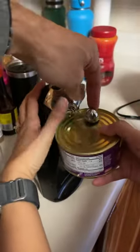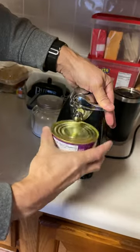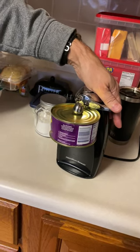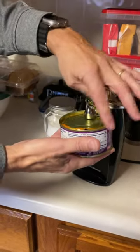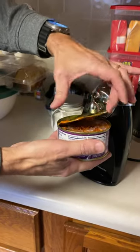Okay, so that there — look, easy! This thing is just kind of a magnet, but it's not — it's to lift the lid up.